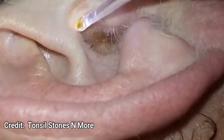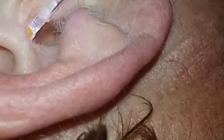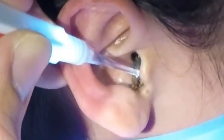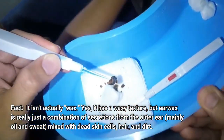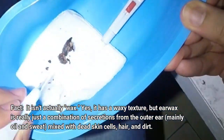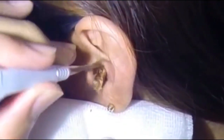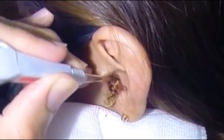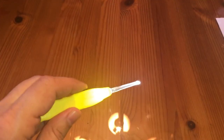I'll go ahead and put a link in the description below if you want to pick up one of these cool lighted picks. They come with three different heads and can be used for all sorts of reasons. They come with batteries, they're under 20 bucks — you're gonna love them.